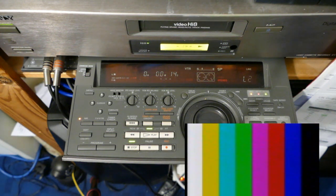We also get the benefit of a digital time-based corrector built into this sophisticated machine.